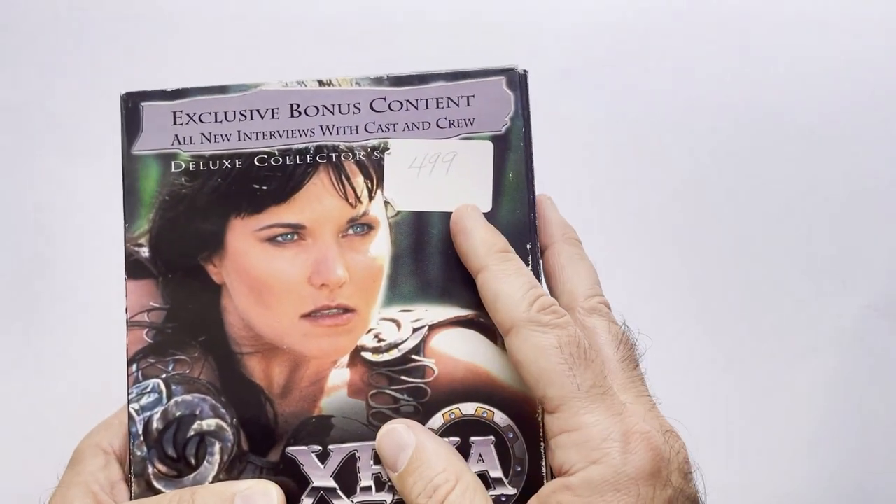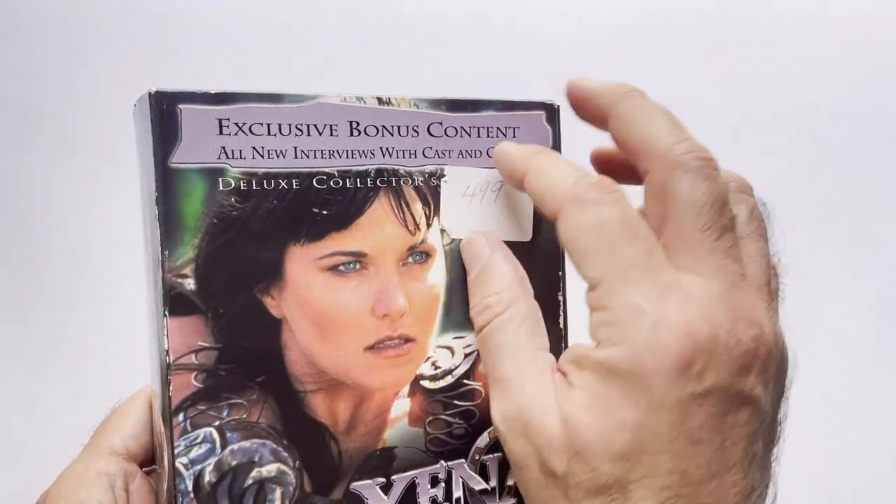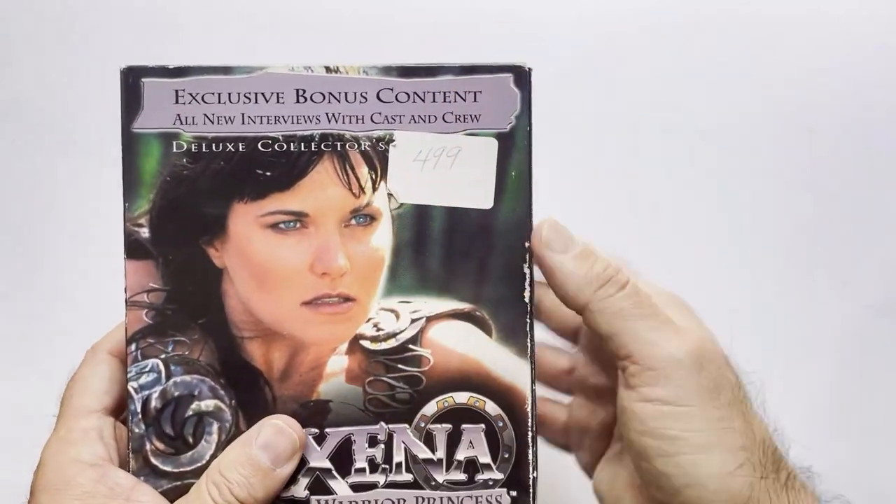This one I got for $4.99 as you can see. Couldn't get that sticker off quite yet without starting to rip the case itself, so I'll have to work on that later.